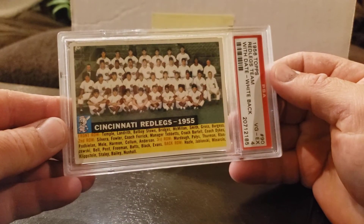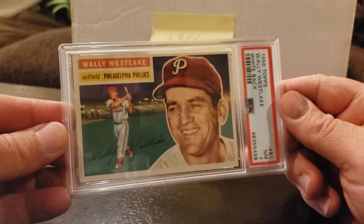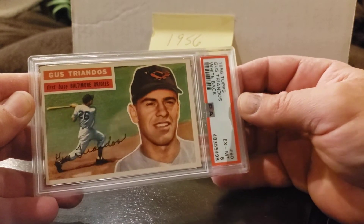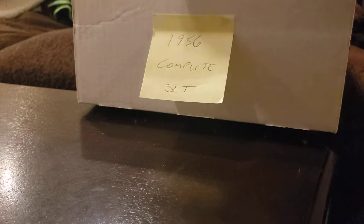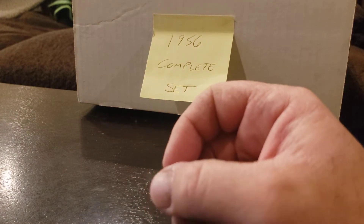Card 90 — the Reds/Red Legs in a 4. Next graded one is card 81 — Wally Westlake in a 7. Next graded — Gus Triandos in a 6, card 80. I hope you enjoyed some of this video — I know it's long, just looking at cards. Koufax in a 4, card 79. But I love this set, I never get tired of looking at it. I feel lucky to have it. My next complete set, the next oldest, is my 1971 set, so I have nothing else complete from the '50s or '60s.